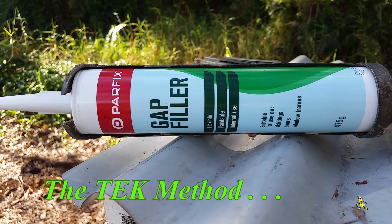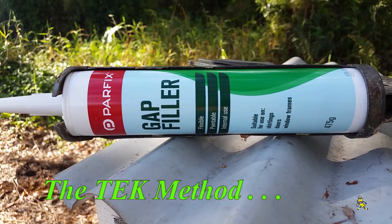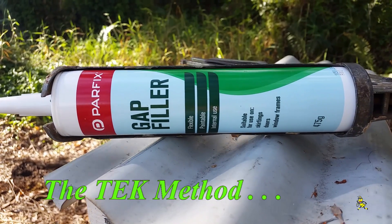This is the gap filler that I've used. It's also fantastic for filling in gaps before you paint your supers.